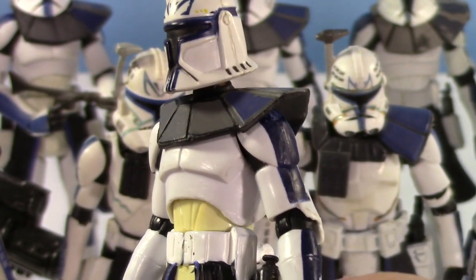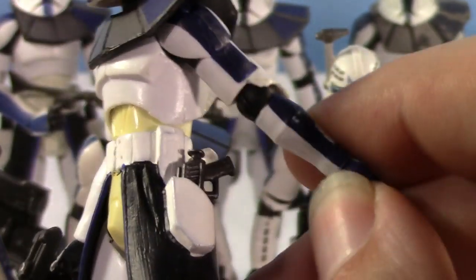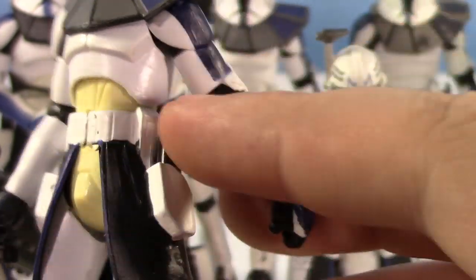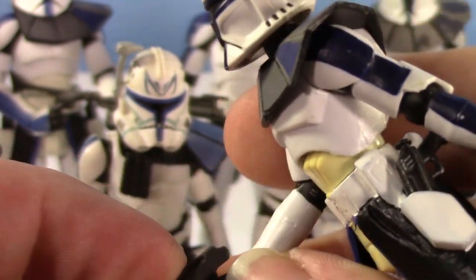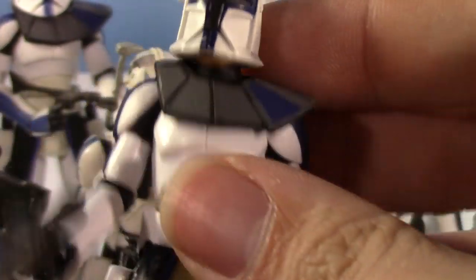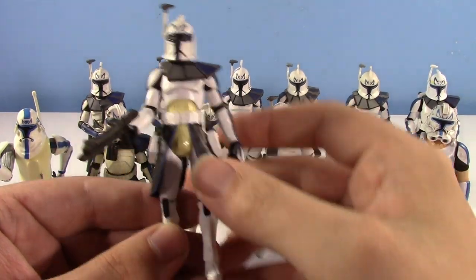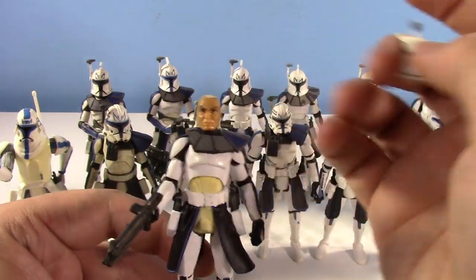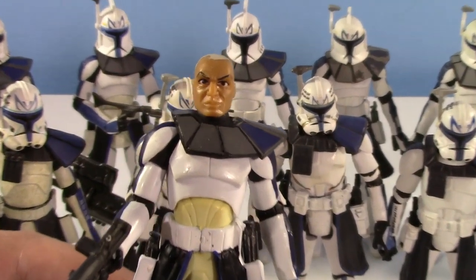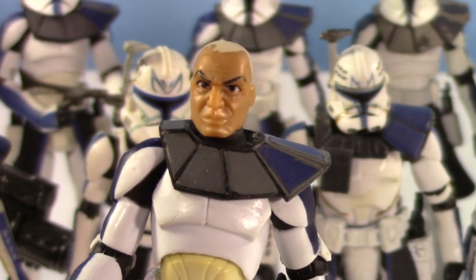His blue is very, very dark. He has the DC-17 pistols and the DC-15 carbine and rifle, which is really cool. I don't like saying the letters that come after the DC-15 anymore because they change it between Legends and Canon, which is confusing. He's a really good figure. I remember getting this and thinking the face was so odd because it was one of the first animated Clone Wars faces they did. At first I really didn't like it, but it grew on me — at first I thought he'd just have the helmet forever.